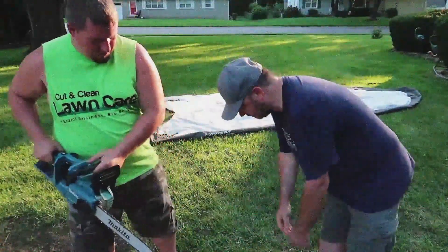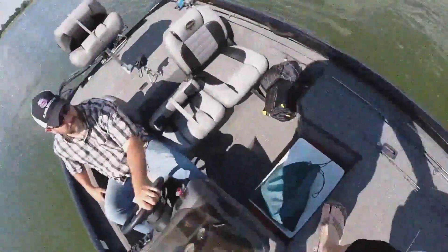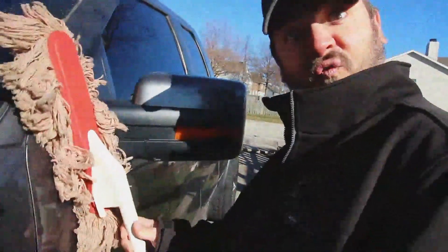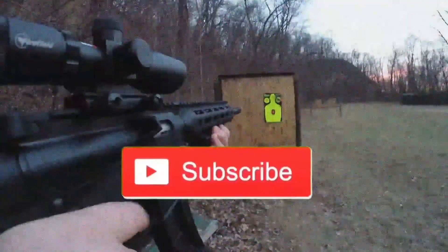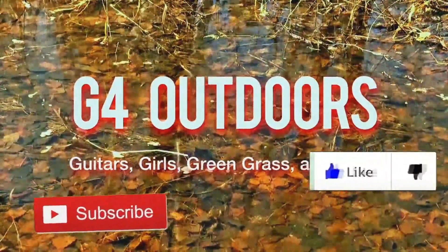Here's a little story about two friends that came together and started up a YouTube channel just to talk about whatever — we're on a boat catching big bass and smashing catfish, from review videos to just making you laugh. We got guns, we got knives, we got fishing, we got hunting — we got everything you like. So hit that subscribe button. We're in the outdoors doing things that we love, talking guitars, girls, green grass, and guns.